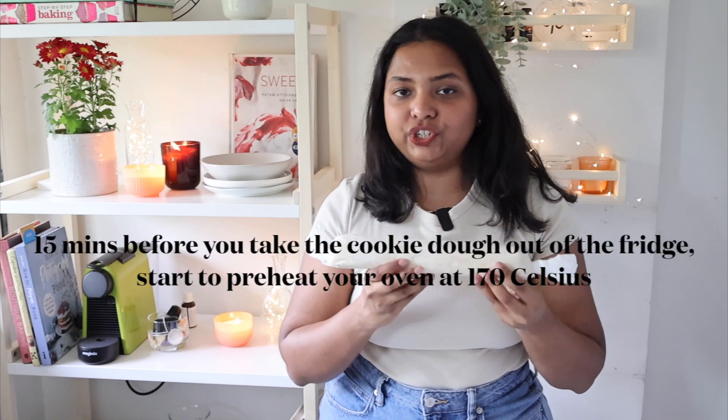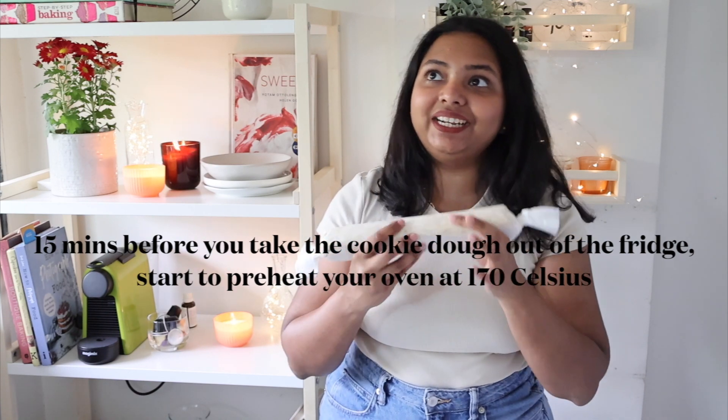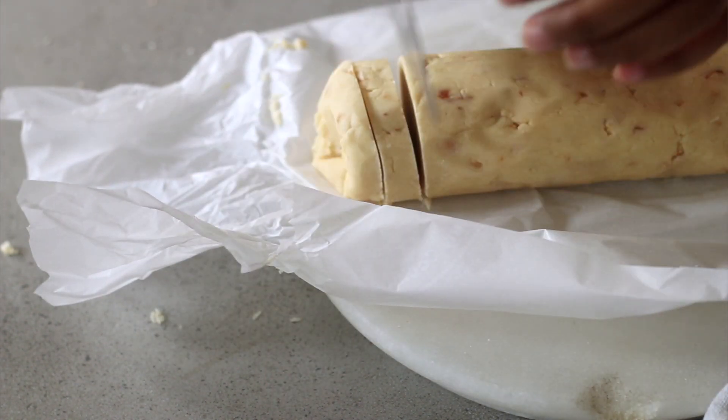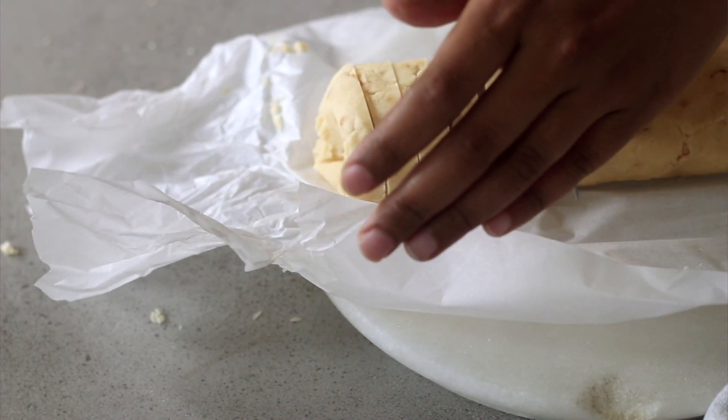Our cookie dough has been resting in the refrigerator for 30 minutes and we are ready to slice and bake these salted caramel cashew shortbread cookies. The best part about this cookie is that you don't have to slice all of them in one go — if you only want four cookies, make four slices and pop the rest of the dough back in the refrigerator. It stays really well in the fridge for up to a week, and you can also freeze it for nearly a month. It's really nice to make this dough once and enjoy fresh cookies straight from the oven whenever you feel like baking.